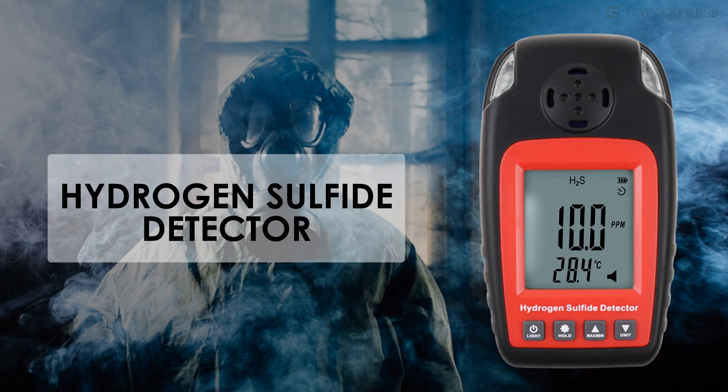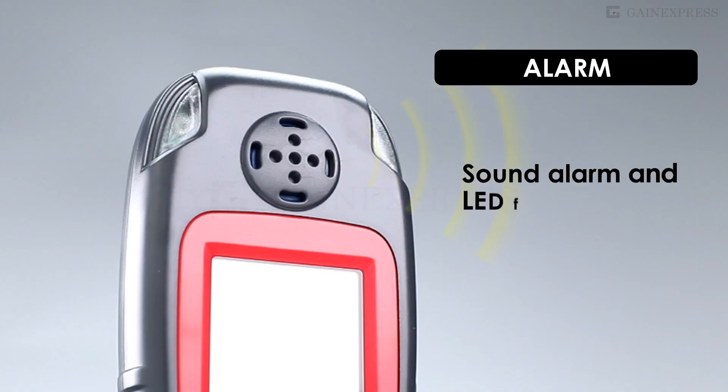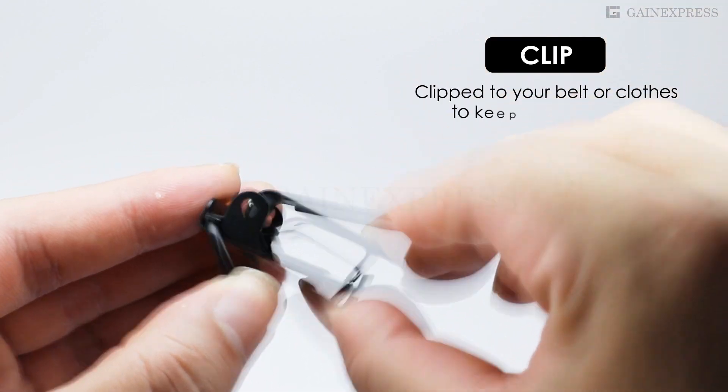Hydrogen sulfide monitor equipped with a sound and LED flash alarm, conveniently clipped to your belt or clothes for safety.